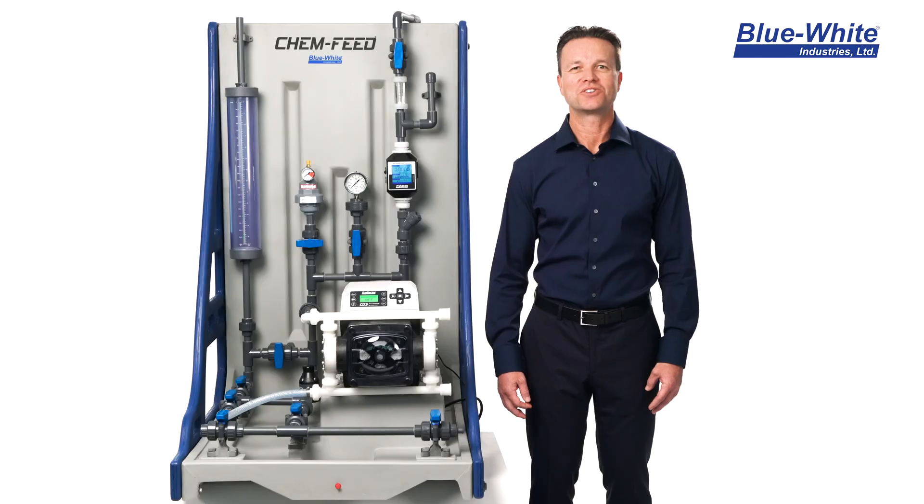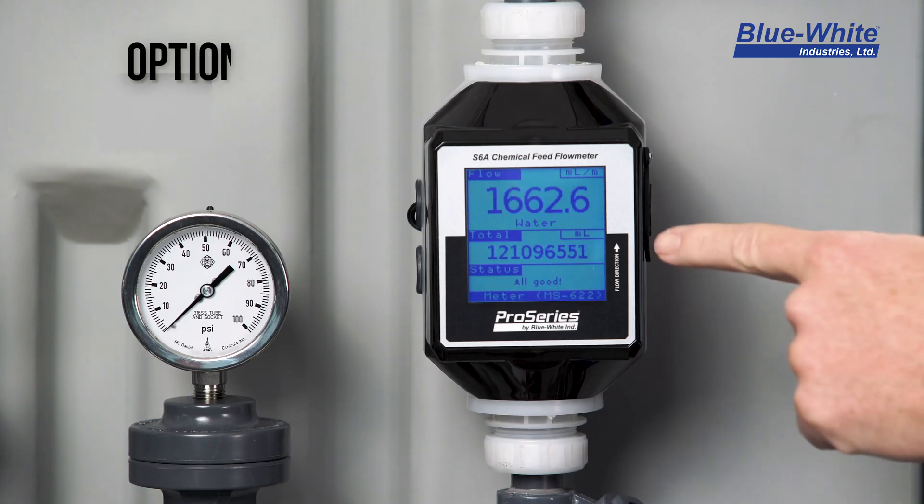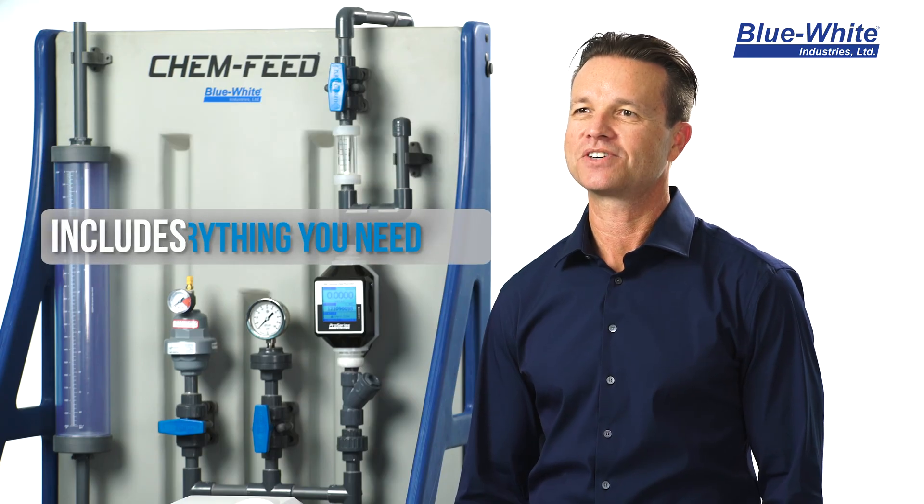Our ChemFeed skid includes a visual flow indicator to allow for visual confirmation that chemical is flowing. Our skid systems are simple to operate, easy to order, and include all the necessary components for successful chemical feed.